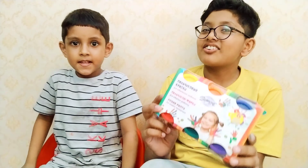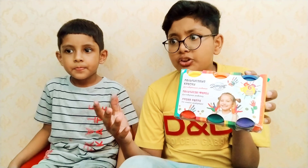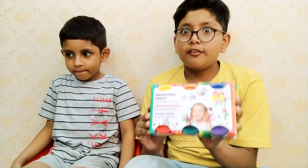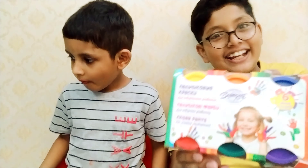We are not finished yet — we are making another activity and doing it in part two of the video, so you have to watch that also. If you enjoyed this video, please like and subscribe to my channel so you don't miss amazing videos like these.